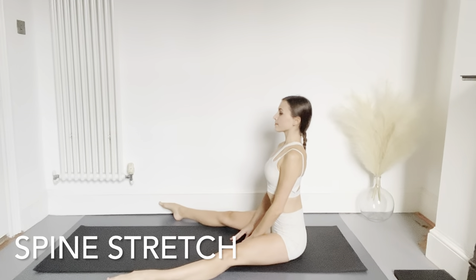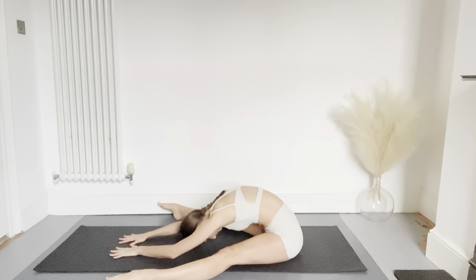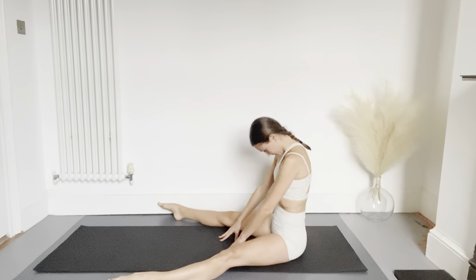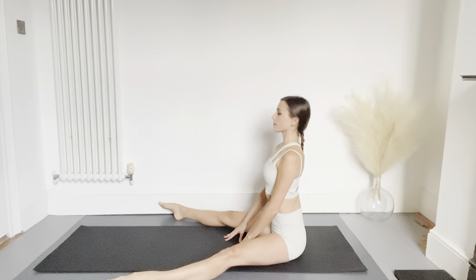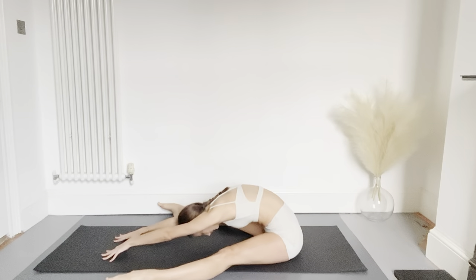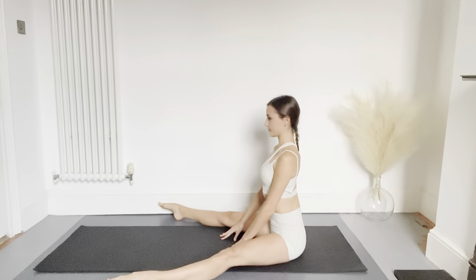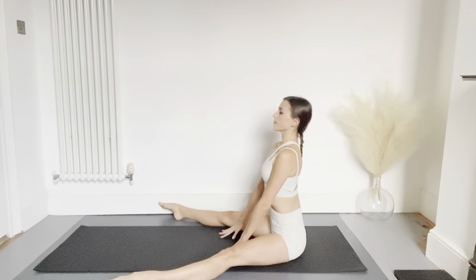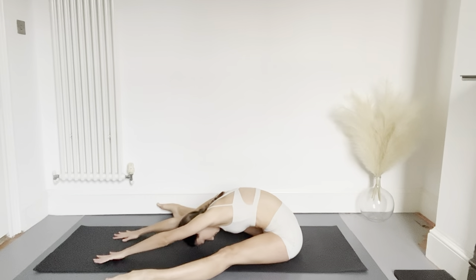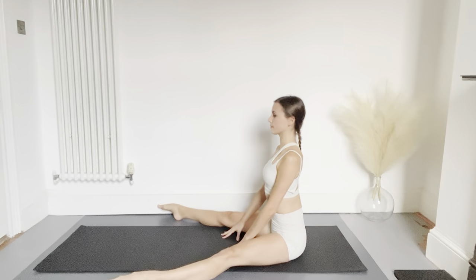Now for our spine stretch — sitting up with the legs apart, sit bones on the floor. As you exhale, reach the fingers forwards, relaxing the forehead towards the floor, then roll back up through the spine until you're sitting nice and tall. We're going to repeat this three more times — breathing out as you reach the fingers forwards, keeping the sit bones pressing down, then articulating the spine as you roll back up. Keep reaching through the fingers and use your abs to roll back up vertebra by vertebra.